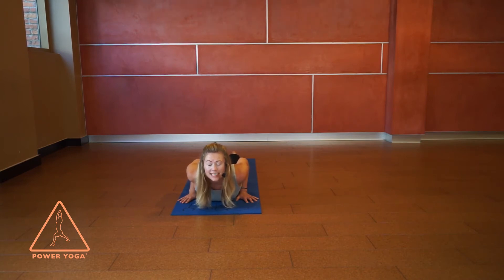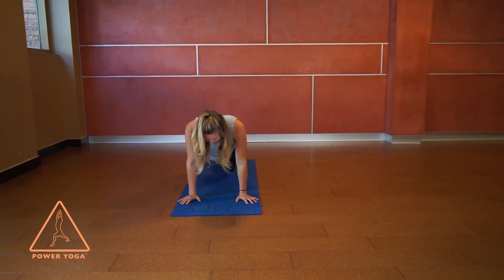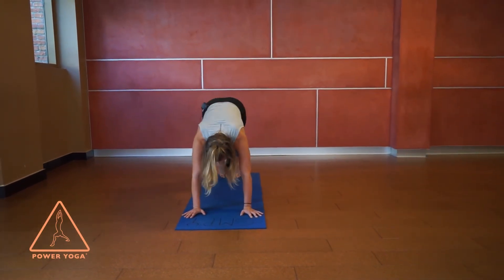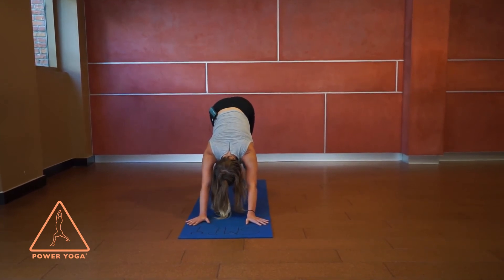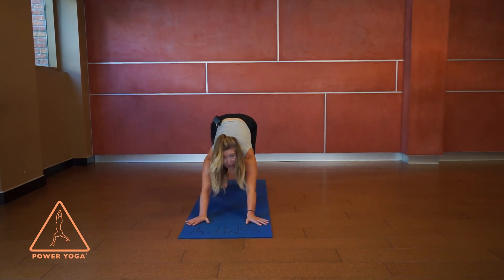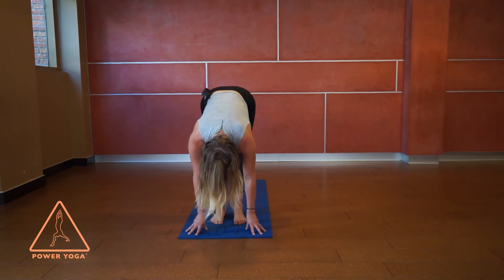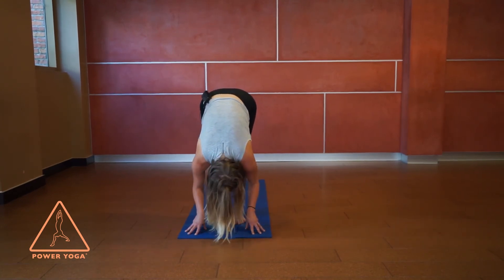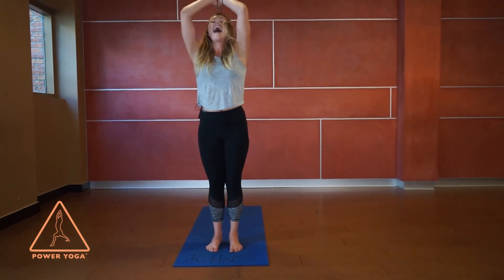Press down especially with your pinky toes — imagine trying to get them right on top of the mat behind you — and squeeze the knees. Take one more big breath and as you breathe out, lower down. Press into the hands, come back to bent-knee plank, then step both feet back to full plank. As you breathe out, downward facing dog — we'll modify by coming to our knees if needed. High on the toes, a bend in the knees, step both feet up, inhale to lift halfway, and exhale to fold. Inhale all the way up to standing, exhale hands to heart center.